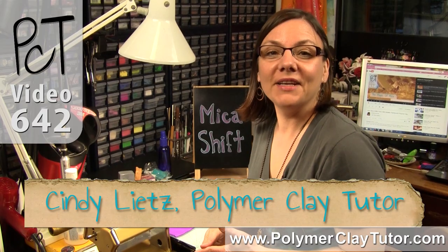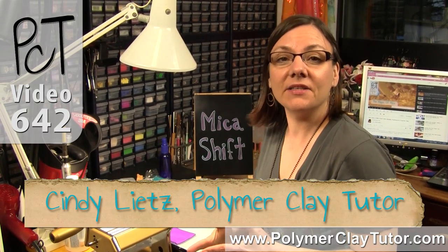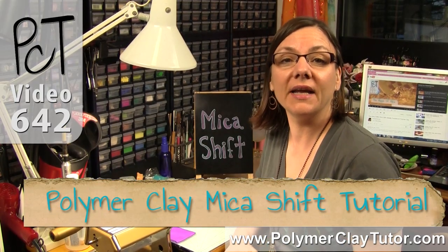Hi guys, it's Cindy Lietz, your Polymer Clay Tutor, and today's PCT Mini Tute, I'm gonna show you how to do the Mica Shift Technique.